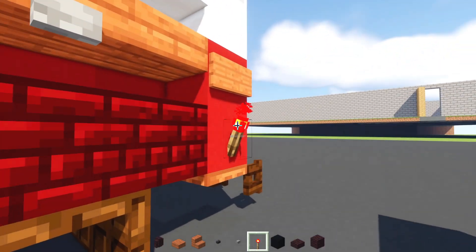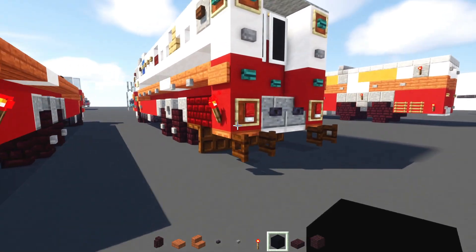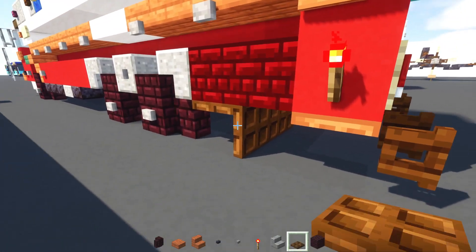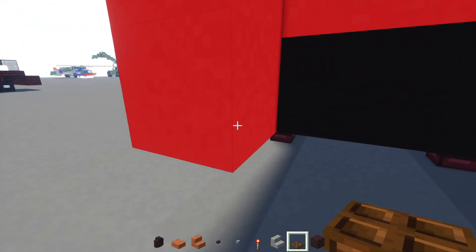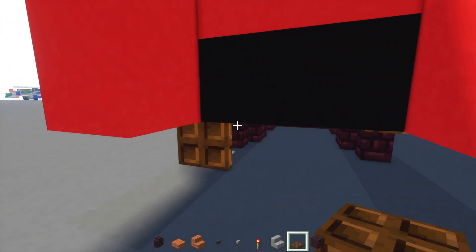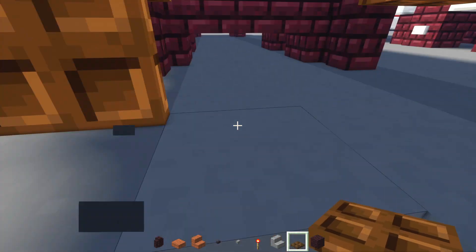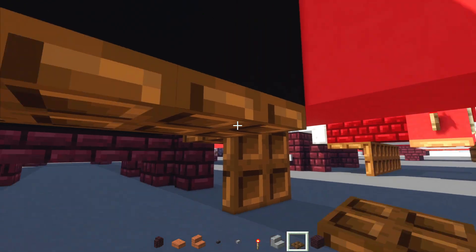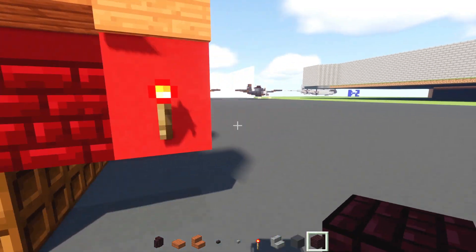Then we're going to add in a stone button underneath this dark prismarine slab. Blackstone button next to it. Other side, we'll just add in stone button here. And then in the back, we'll add in a redstone torch right underneath that acacia sign. And inside, there's actually a row of dark oak trapdoors. Add in dark oak trapdoor here on the sides. And then another one behind it, but this time we're going to close them down. Because these are kind of like mud flaps. So just add that row across like that.